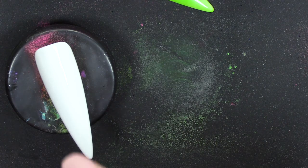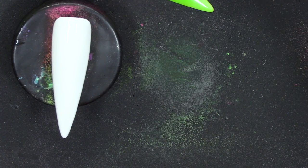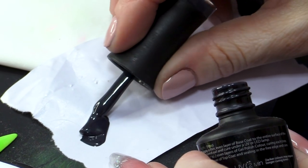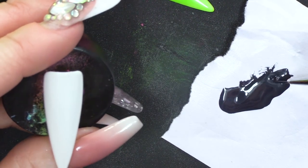I have still half-cured that top layer, that second coat. What I'm gonna do now, I'm gonna be using Chimney Sweep, which is a really dark grey — it may look black but let me tell you that ain't black. What we're gonna do is use a detailing brush.